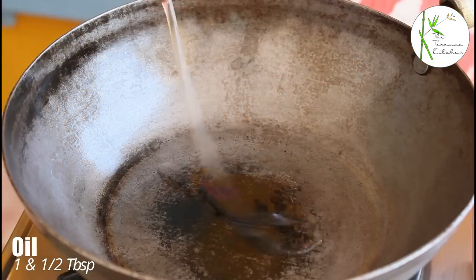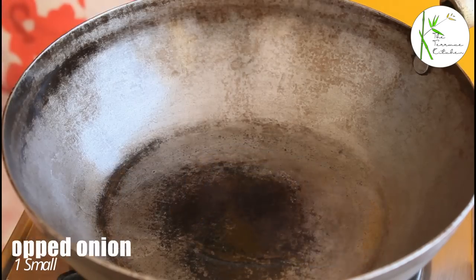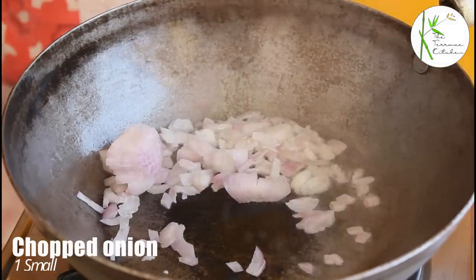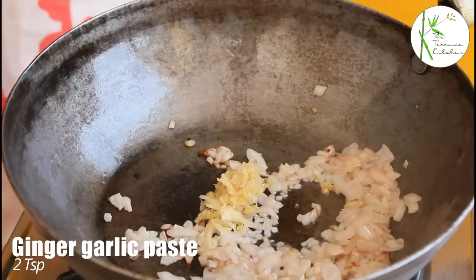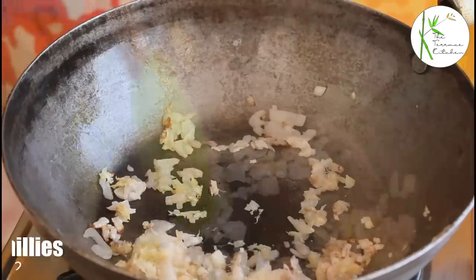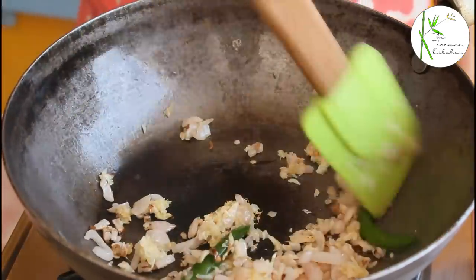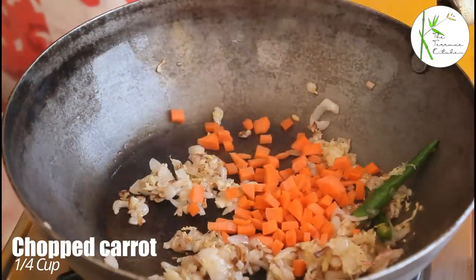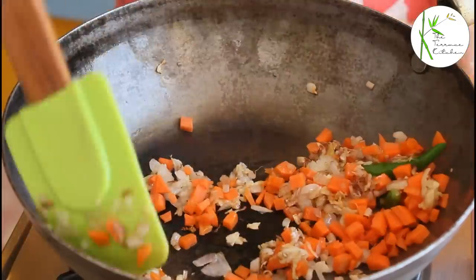So it's like 75 grams each. In a pan, heat one and a half teaspoon oil. Then add one small chopped onion and saute. After the onion becomes slightly pink, we are going to add ginger garlic paste — so add two teaspoon ginger garlic paste. Now add two slit green chillies. You can add green chillies as per your taste. Saute for a minute and then add one fourth cup chopped carrot. Saute the carrots for two to three minutes.